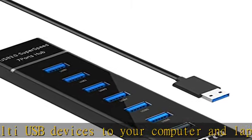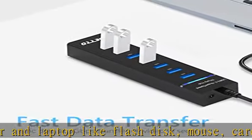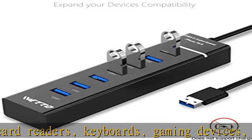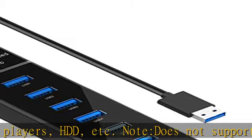SuperSpeed data transfer: using this USB hub 3.0 to transfer data at blazing speeds up to 5 Gbps — 10x faster than USB 2.0 — fast enough to transfer an HD movie or large files in seconds.